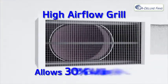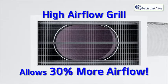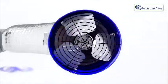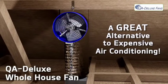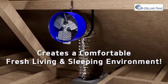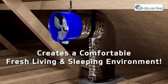Finally, the high airflow grill allows 30% more airflow than standard return air grills, which allows for a smaller opening in your ceiling. The QA Deluxe whole house fan is a great alternative to expensive air conditioning. It creates a comfortable, fresh living and sleeping environment for a fraction of the cost of air conditioning.